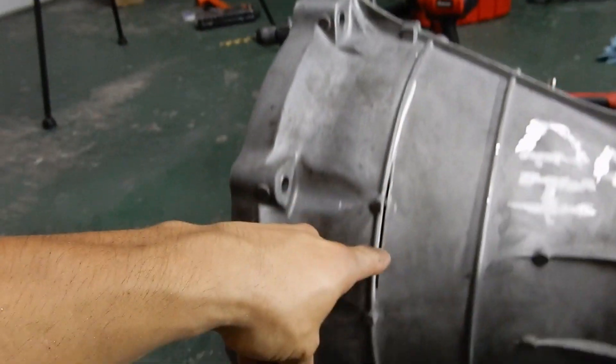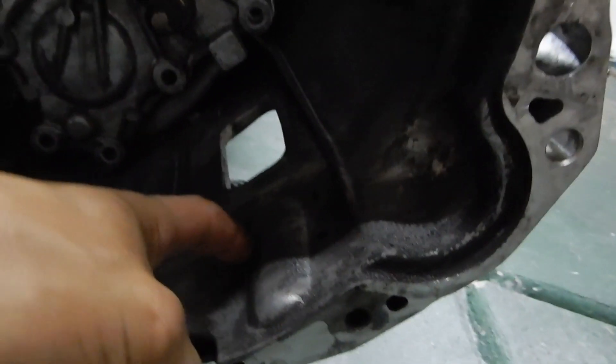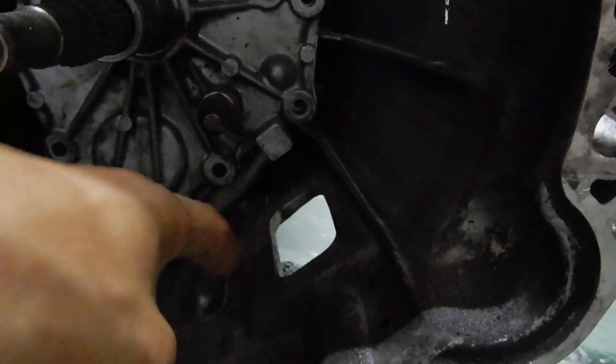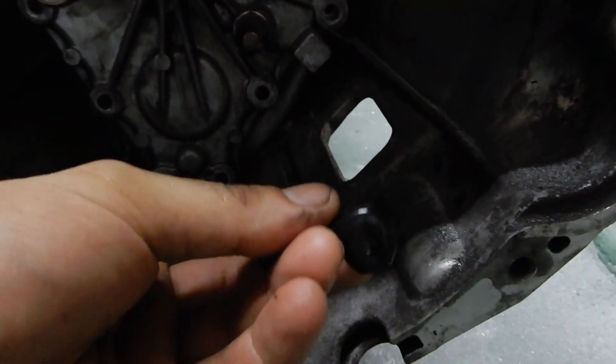Now I'm going to be using this guideline to cut away the bell housing, and then place the adapter which is right here. Once I get done with this cut, all of this excess is going to be coming out — that's where the lines are going to have to go for the slave cylinder. So we're not in too bad of shape, but I'm going to keep going.